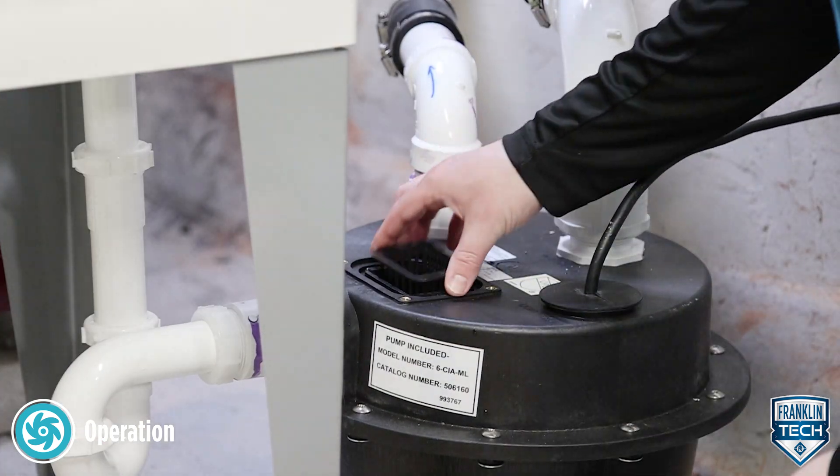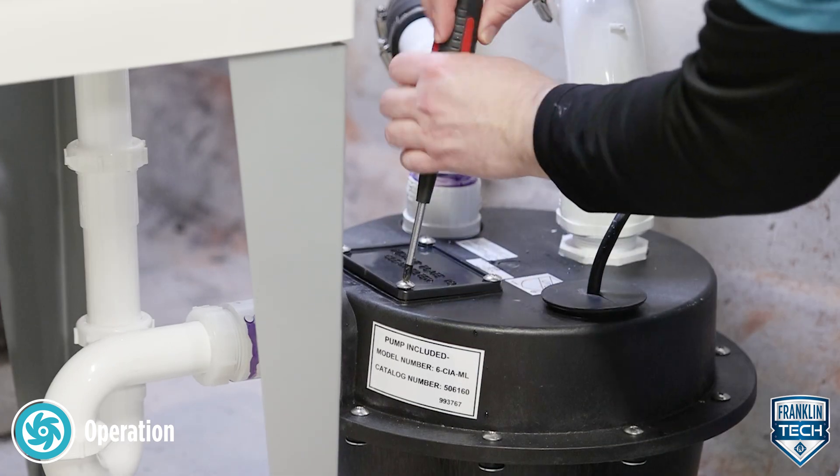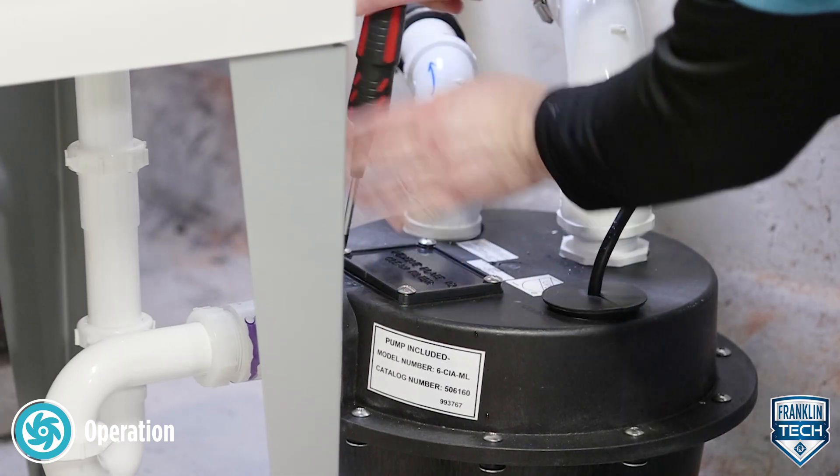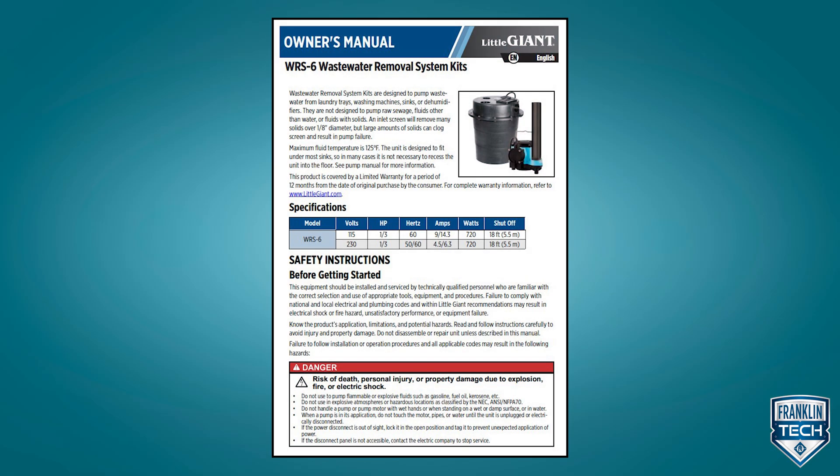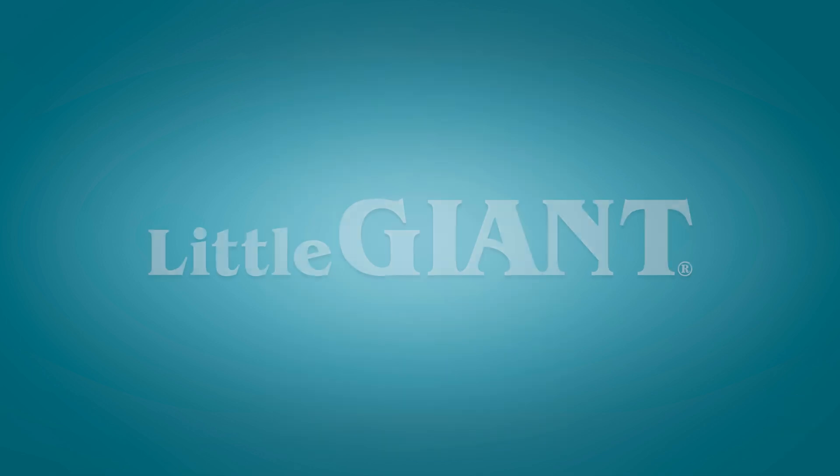Last, replace the filter and filter cover. For more information, reference your Product Owner's Manual. Thanks for watching.